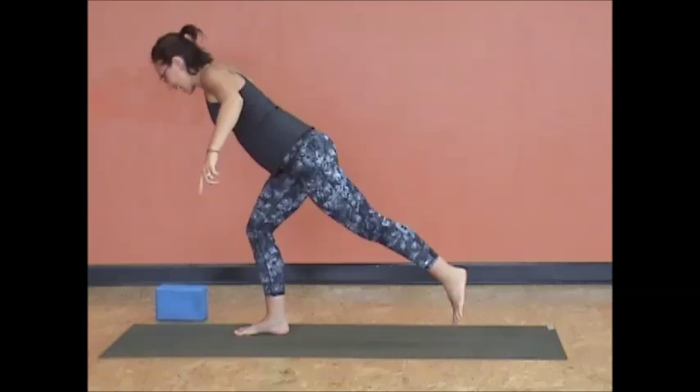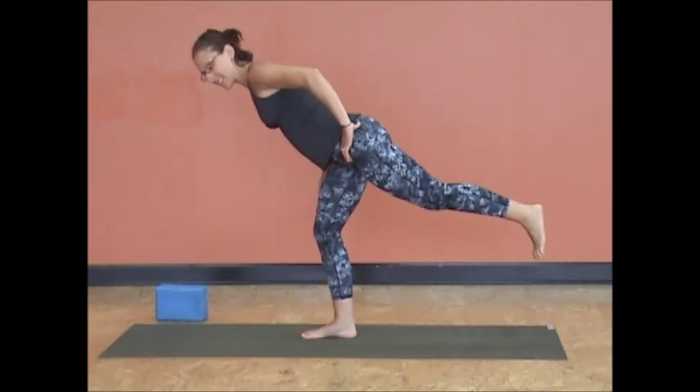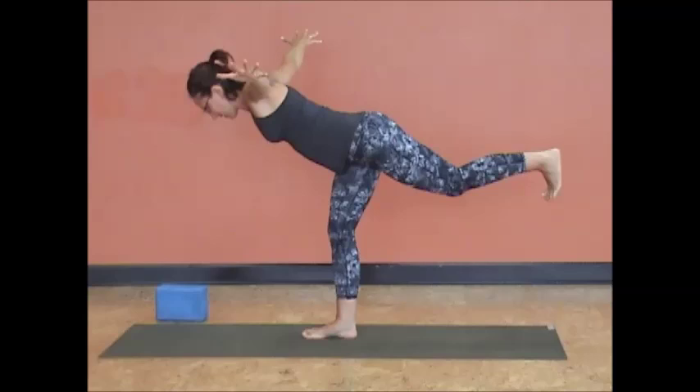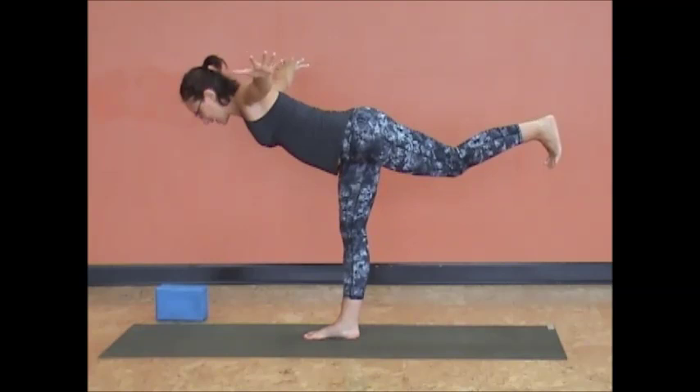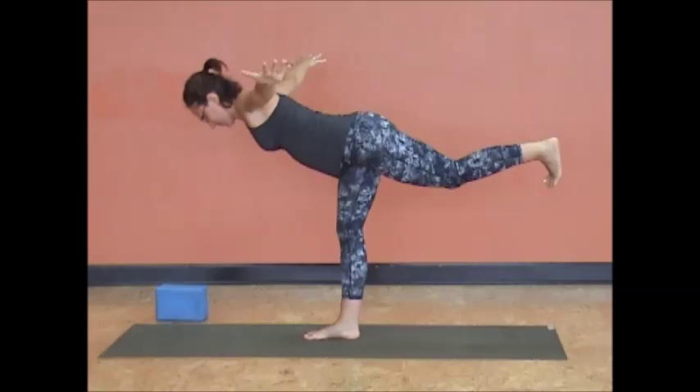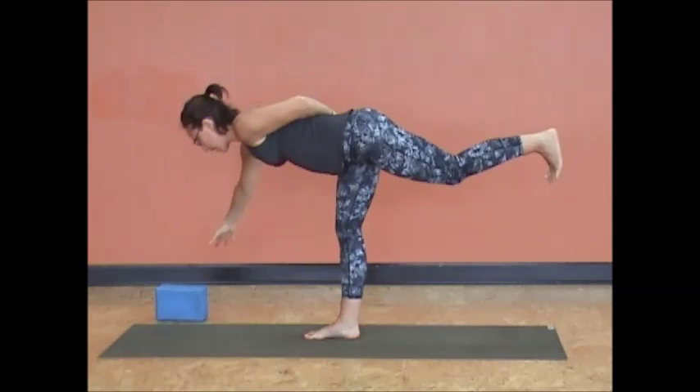On the next exhalation, move off the back leg and into airplane. Keep the base knee bent and really focus on squaring the hips. Flex the heel, lift the heel. Belly stays strong — outstretch your arms, lift through the tops of the hands into a nice airplane variation. At the last second, extend your leg. Quad is strong, not to lock the knee. If you're struggling to square the hips, keep the base knee bent.